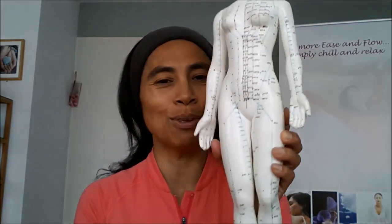It's Large Intestine No. 4, located on the Large Intestines Meridian. Let me show you how that meridian runs through our body first, by showing you my dear lady friend here with all of those amazing energy channels, also known as meridians.